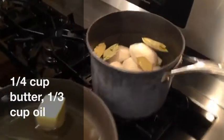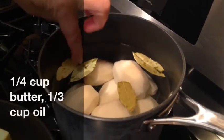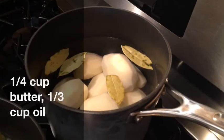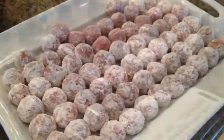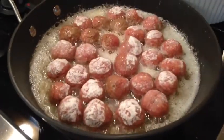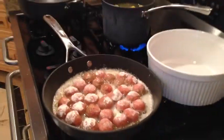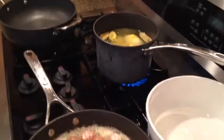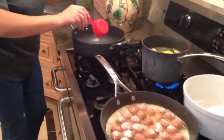On the side, Mila has boiled potatoes with a little salt and bay leaves — she's making mashed potatoes. So we have potatoes cooking and meatballs frying. The next thing to make is the sauce.